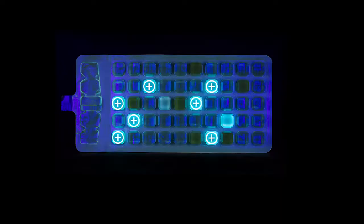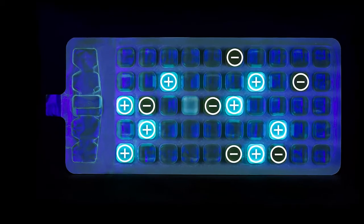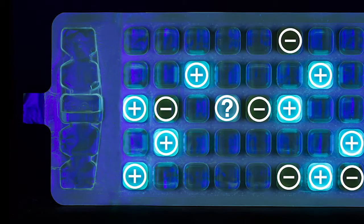If you're unsure whether a result is positive, incubate the sample up to an additional 4 hours — 22 hours total — to allow the color and/or the fluorescence to intensify.